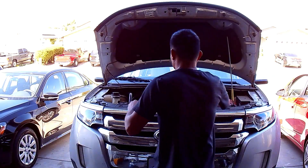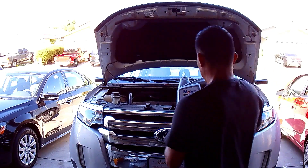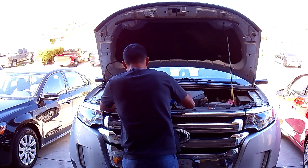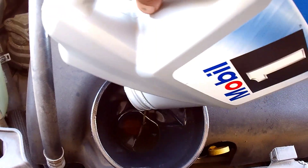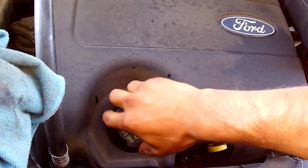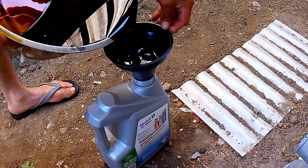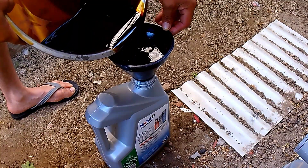That's it for the oil change. Don't forget to recycle the oil, guys — it's very important. Put it back in one of those containers you just bought and take it back to your auto parts store. They take all the oil back.